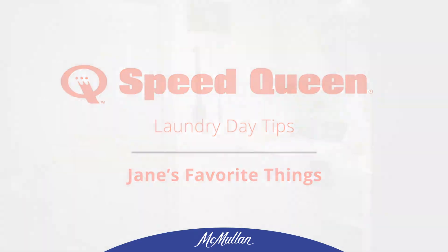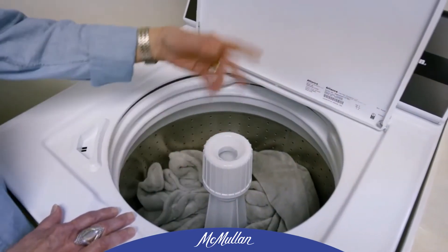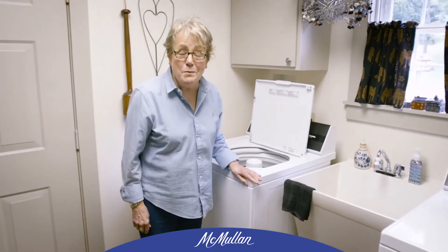There's plenty of room in here. I can put a king-size blanket, queen-size top and bottom sheet, pillowcases, and have room to spare.